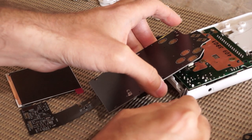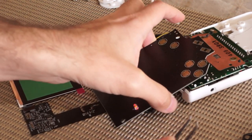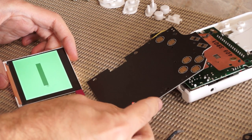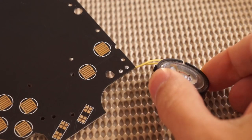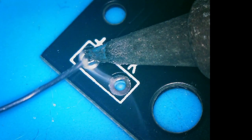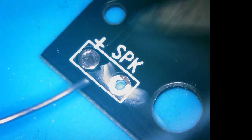Before we start, we want to go ahead and run a dry test to ensure everything is working properly. You can refer to our dry test guide if needed, which will be linked in the description. Next, we're going to solder our speaker to the new IPS control board as shown. The polarity of these wires does not matter.